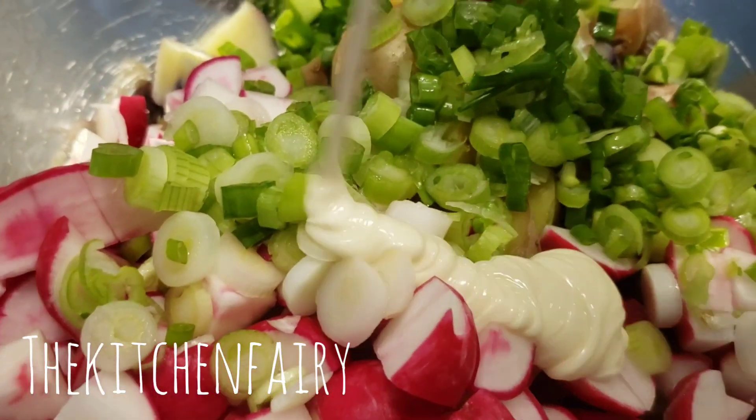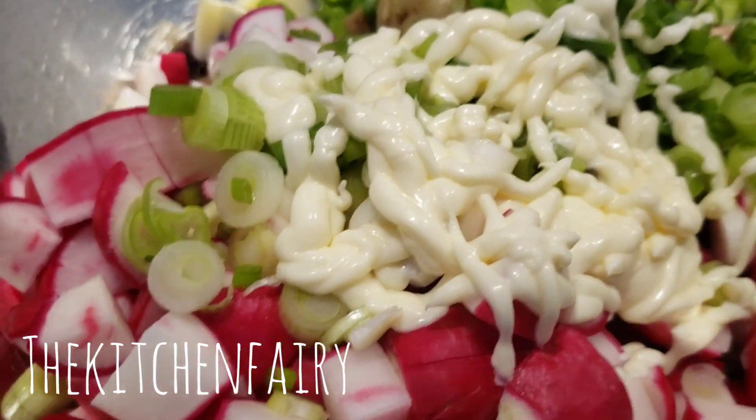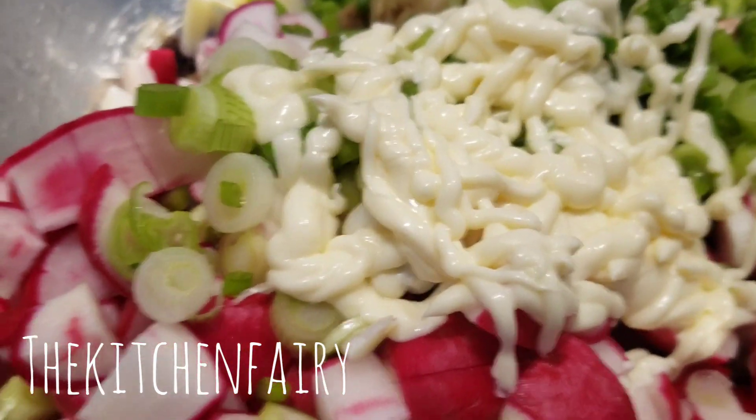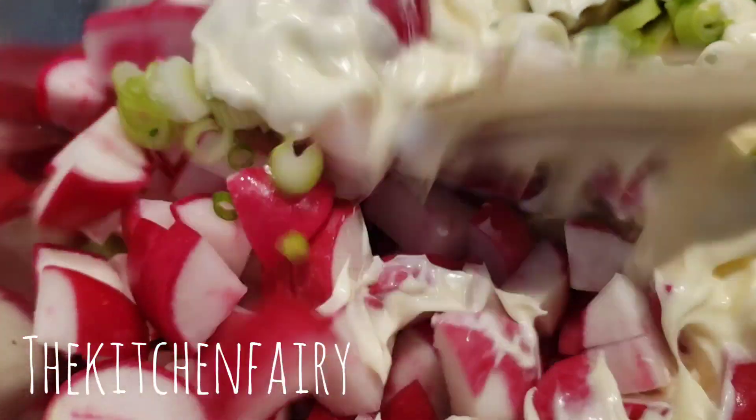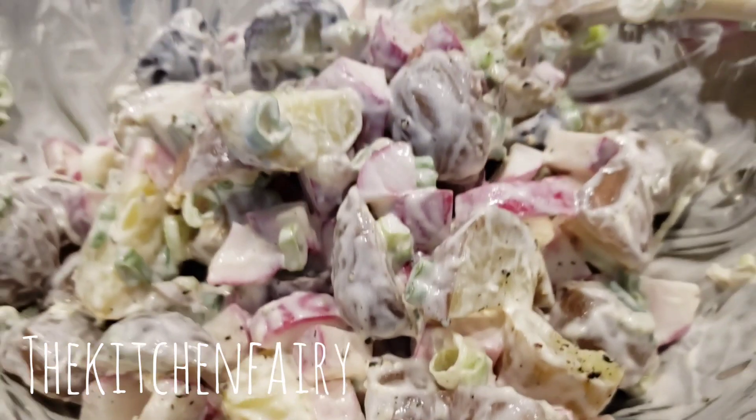Add some mayo and mix. You can season it as you like, or with lime. Then we're gonna mix this until completely combined, and add salt and black pepper. Ready to serve!